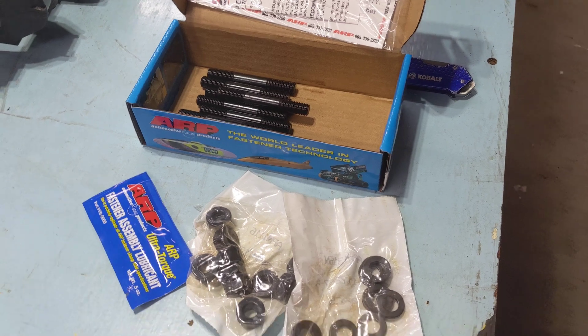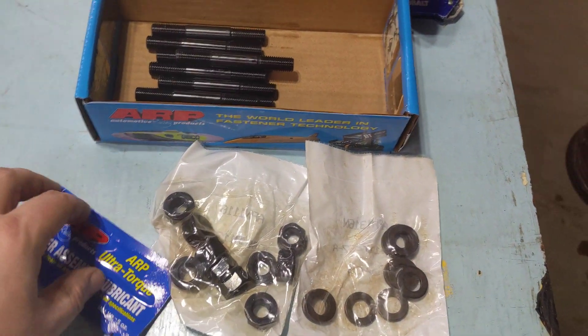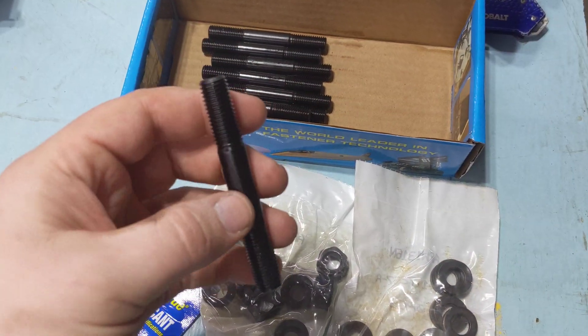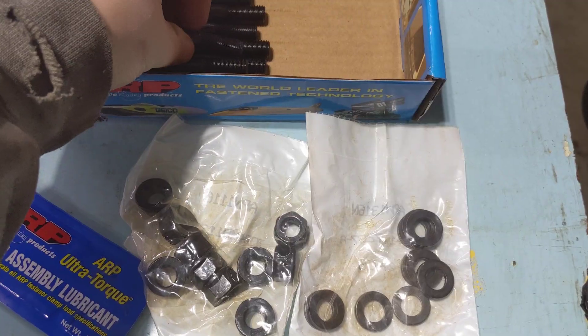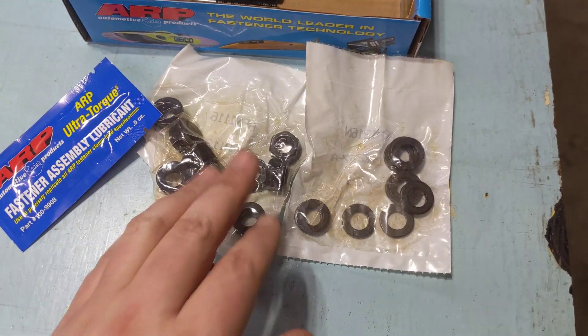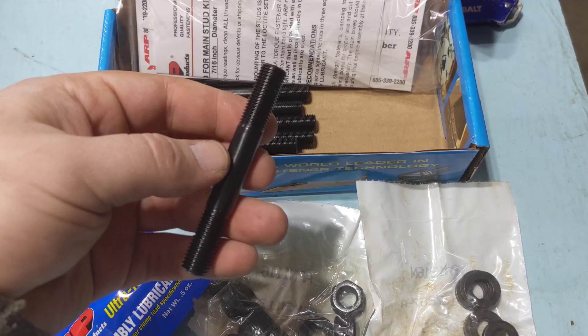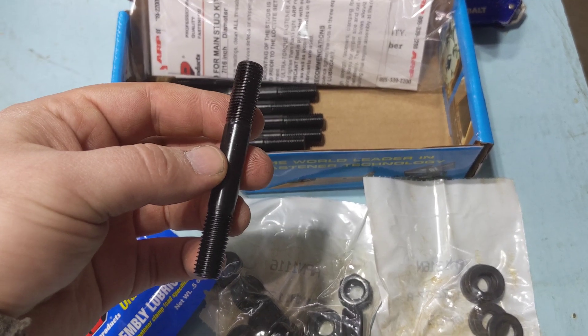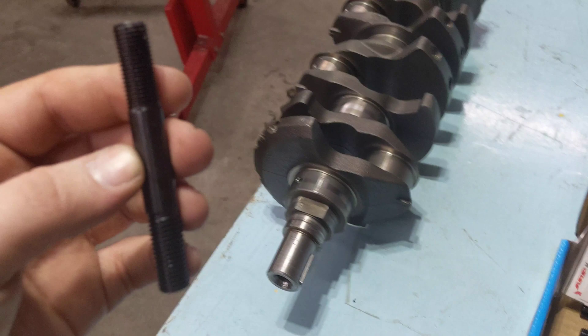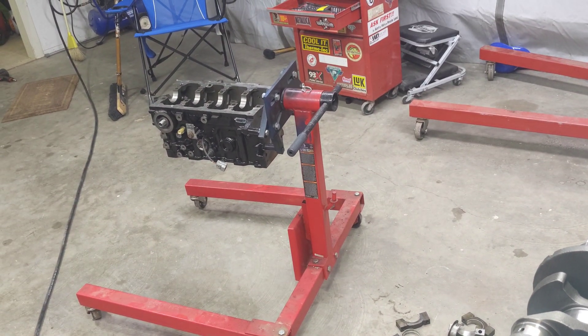Getting into this kit — all ARP kits, head studs, bolts, all of it, it's kind of the same. You have the actual main studs, it comes with a little bit of assembly lube, washers, and nuts. They always include their own instructions and those are the instructions you're supposed to use. First thing I'm gonna do though is take a measurement off of this stud and figure out what thread it is so I can go and chase the threads in that engine block.